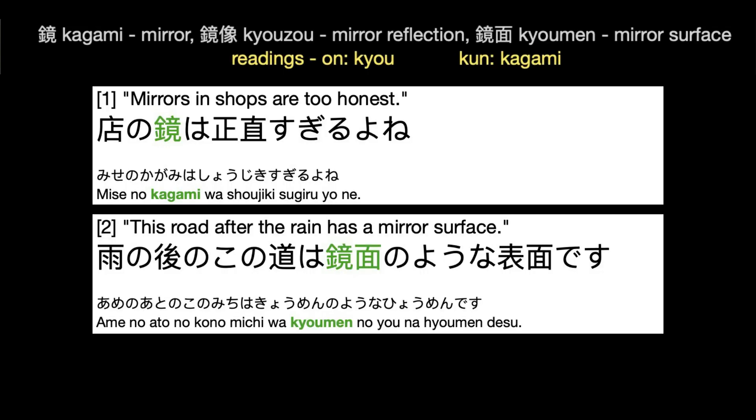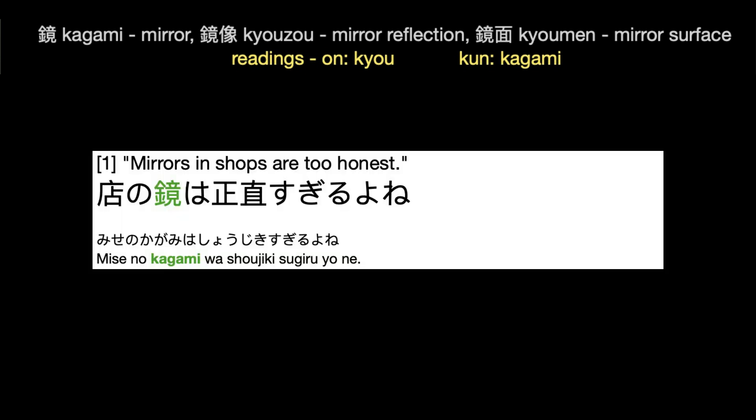So, where do we find this kanji used? Here are two examples. You will shortly hear the Japanese for each, with the second and third repeats spoken slowly. Mise no kagami wa shou jik sugi lu nere.